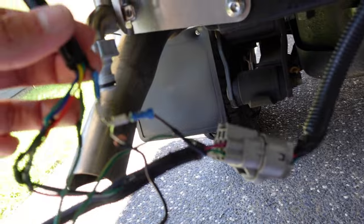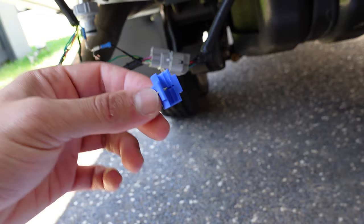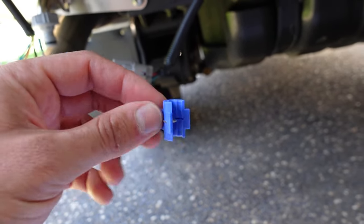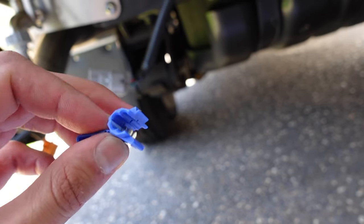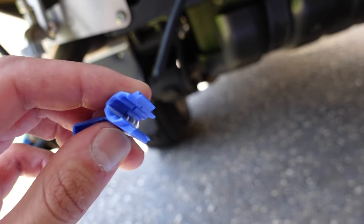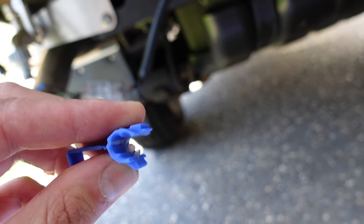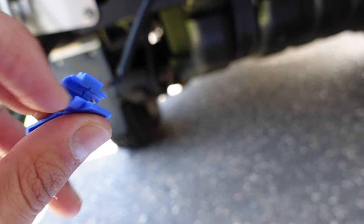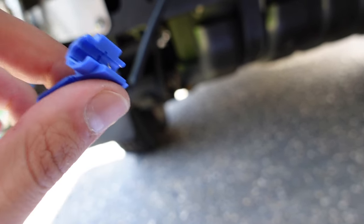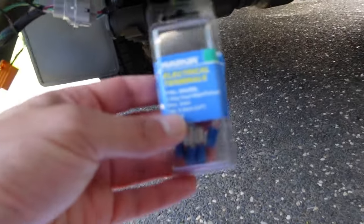The benefit of using these terminals is you're not relying on splice clamps. What I actually did the first time was use the supplied splice clamps, but these were no good. When I took them off today after being very disappointed, I found out it wasn't even my fault — they didn't even pierce the cable. So don't use those.